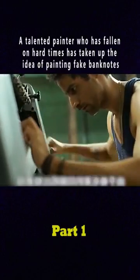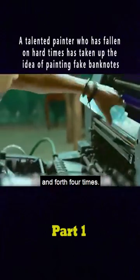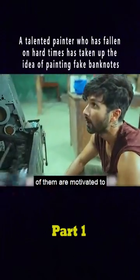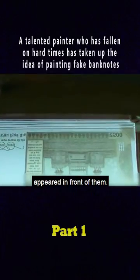The third step is to start printing. Curly's press is old and can only print one color at a time, so they have to go back and forth four times. It's a bit of a hassle, but the two of them are motivated watching the banknotes take shape. After the cutting machine, a large $500 bill appeared in front of them.